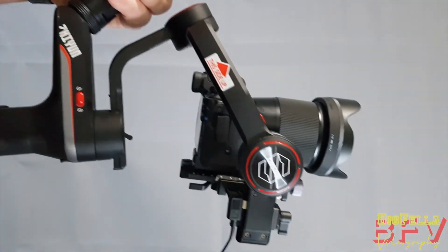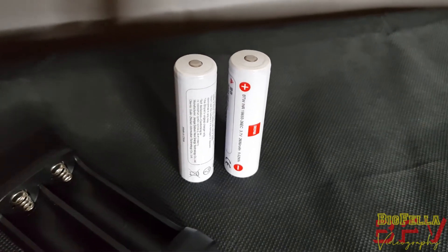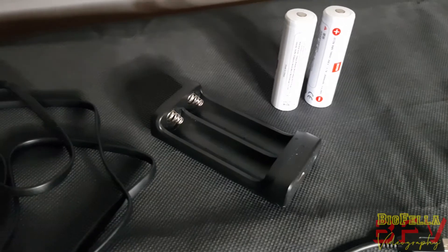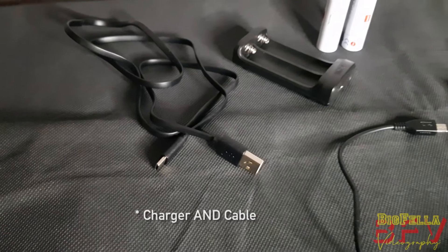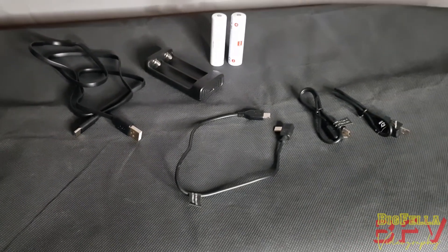Let it click into place, then push this in and rotate until it's tight, and it's all back to how it was before — ready to shoot. The Weebill S uses 18650 batteries which, for those unfamiliar with them, look like oversized double-A batteries. The Weebill S comes with two of these batteries and a charger cable as standard.